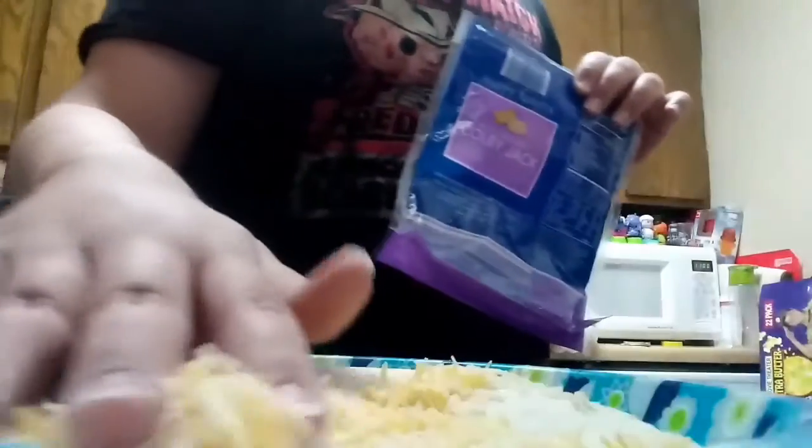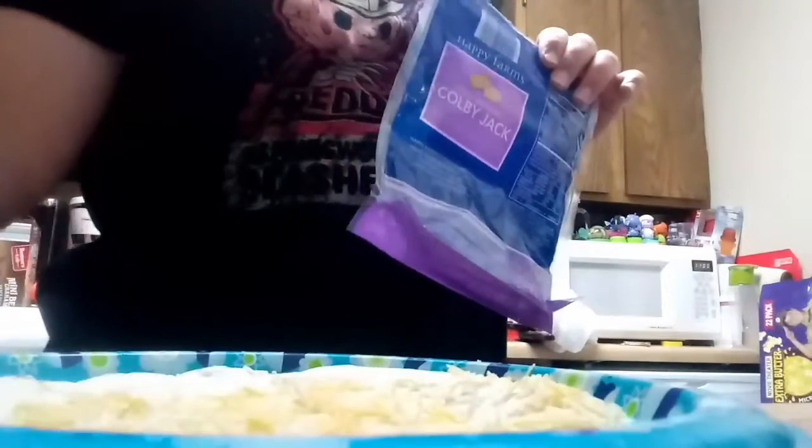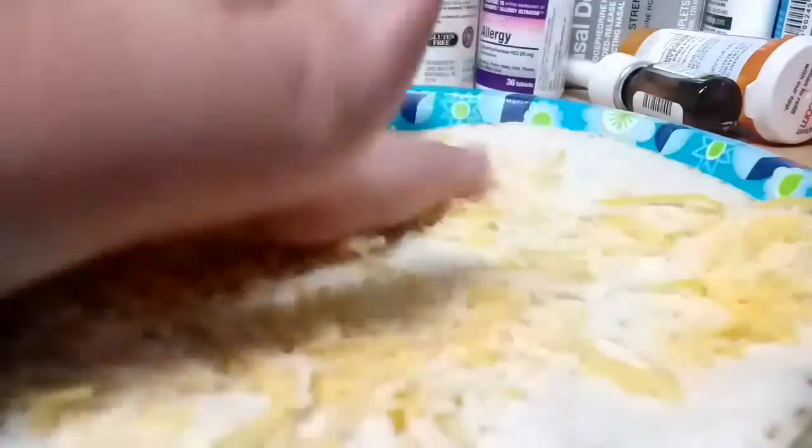We begin our recipe by placing a tortilla on the plate. We'll follow this with some of our Colby Jack — just sprinkle it on, you know. Follow it up, just want to get a nice even coating on all of that. A nice, even coating of cheese on your tortilla.